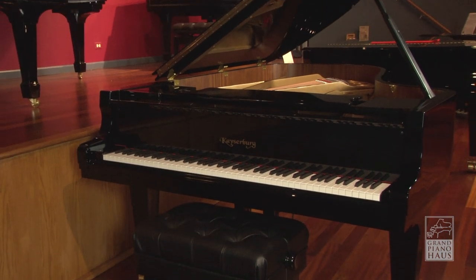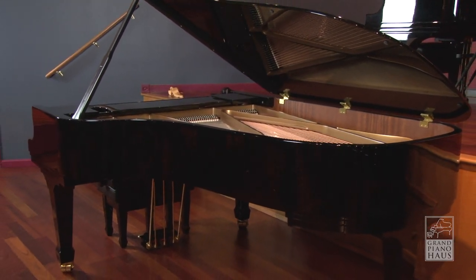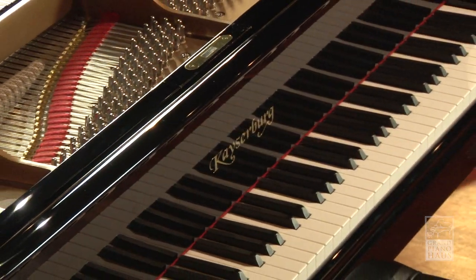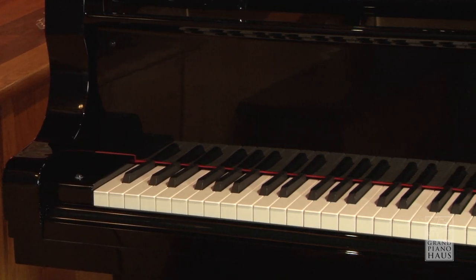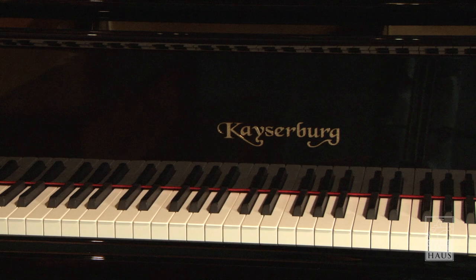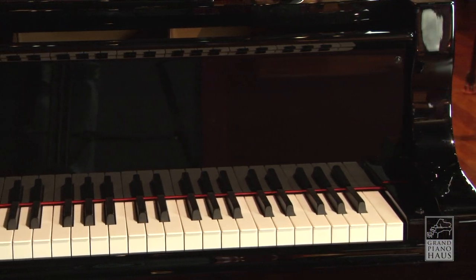Introducing the Kaiserberg KA-212 7-foot Semi-Concert Grand Piano from Kaiserberg's artist series of handcrafted pianos. Designed by German and Swiss piano engineers, Kaiserberg artist pianos provide European craftsmanship and design with high-quality German components at an affordable price. The KA-212 features ceramic polymer keytops and genuine solid ebony sharps for the best possible playing feel.